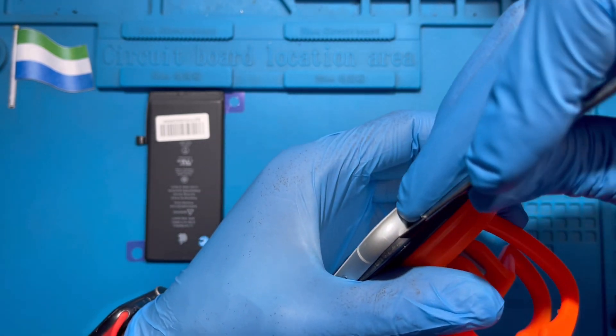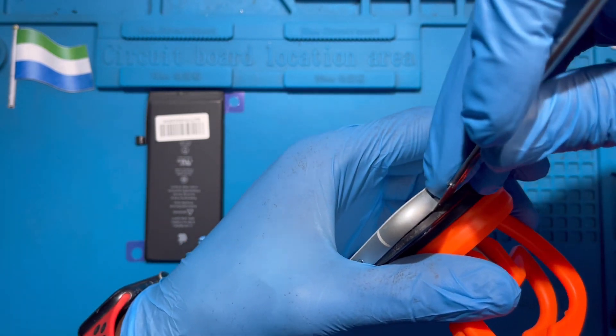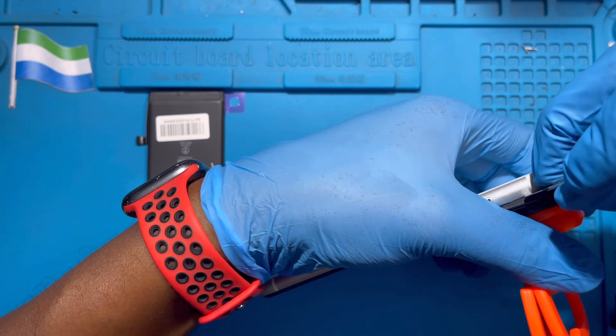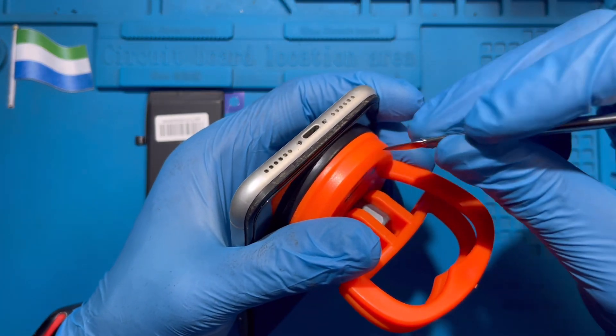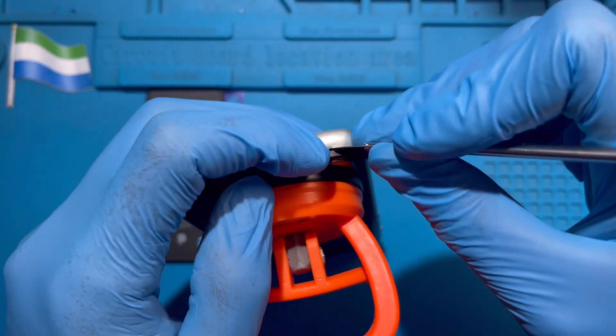If you don't have this one, you use this one, but find the rubber one. You just put it inside and open it with the rubber one. Don't use the iron metal one. I'm using the metal one because I have the machine. If you have the rubber one, even without the machine, you can take your time and open it slowly.